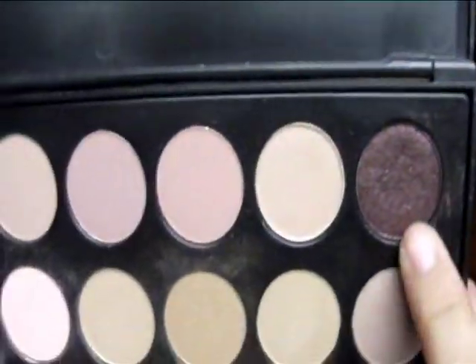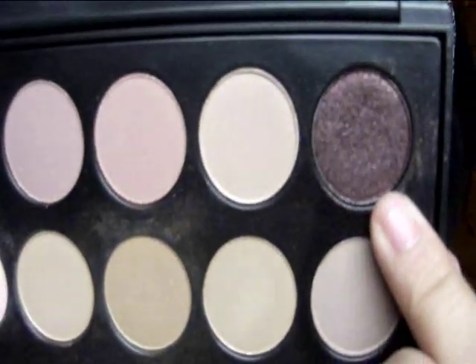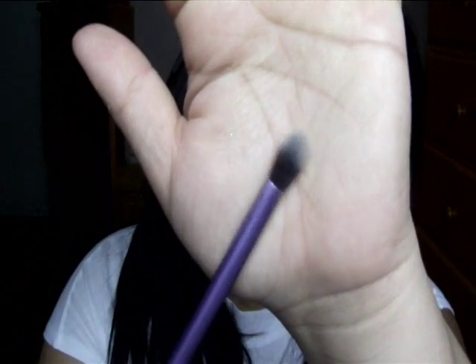The next color I'm going to be taking is this one, all the way at the top — it's kind of like a little dual-tone color. I'm going to be going in with my Real Techniques Base Shadow Brush, pick that up, and apply it to the crease and a little bit above my brow bone.